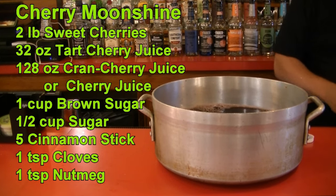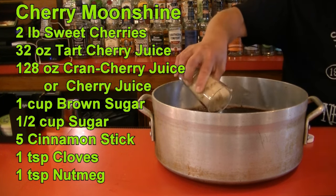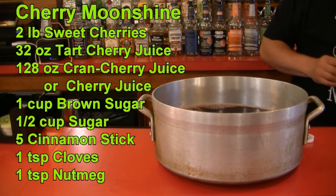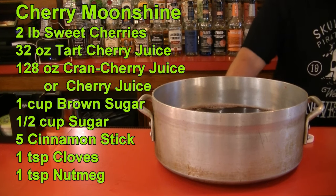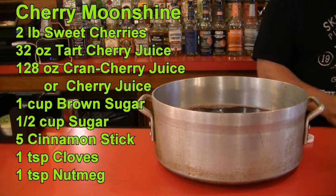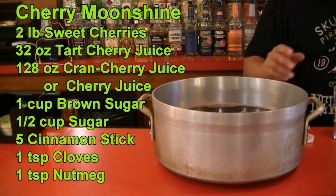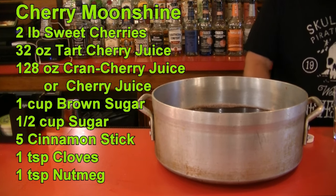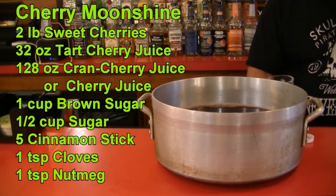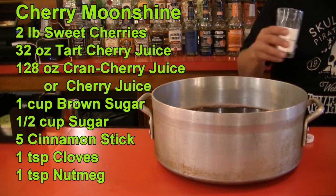We're going to put one cup of brown sugar inside. If you want to make it more of a summer cherry moonshine, you would use all white sugar. Because I'm making this in August and getting into fall flavors, I'm using brown sugar. The difference is brown sugar has molasses in it, so it has a slight caramel or toffee flavor.